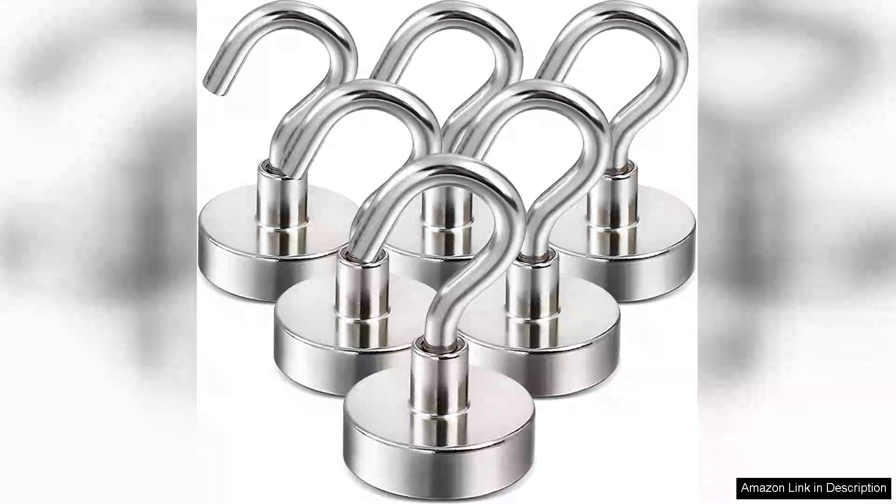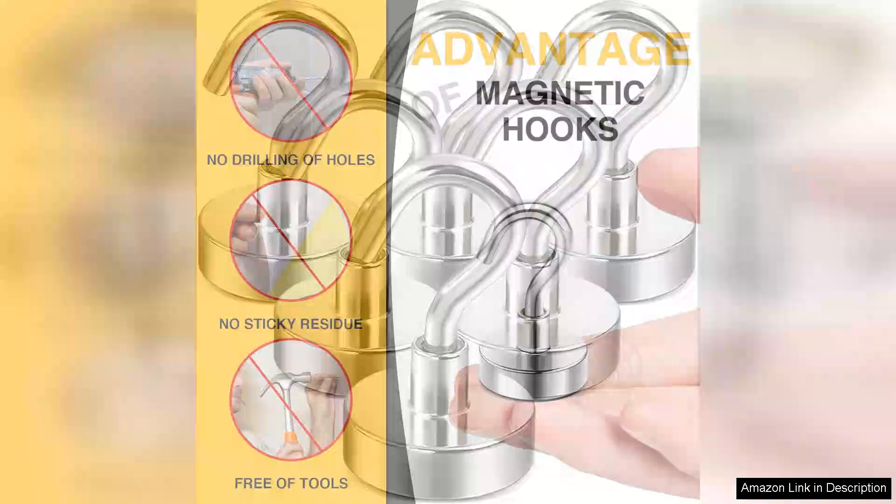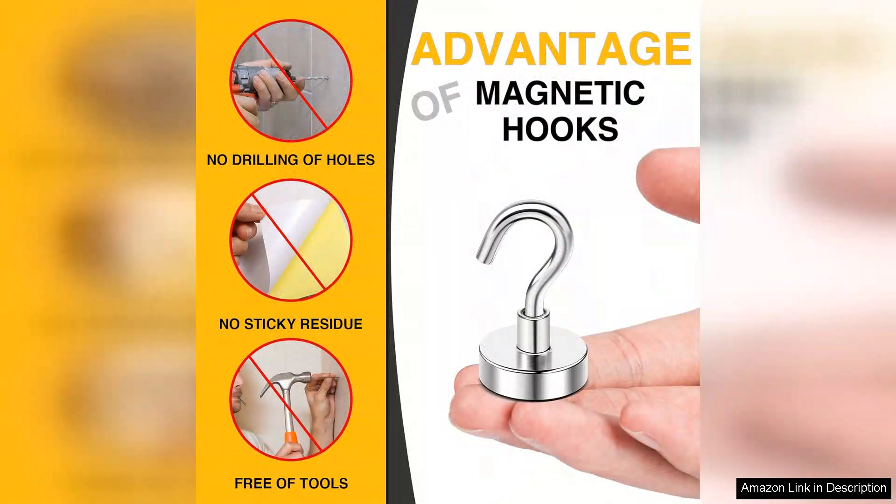I recently purchased the DIMAG magnetic hooks, and they have quickly become a staple in my home. With a strong pulling force of 30 LBS, these heavy-duty S hooks are not only robust but also incredibly versatile. Whether I'm organizing my garage, hanging tools, or displaying artwork, these hooks have proven to be both reliable and efficient.